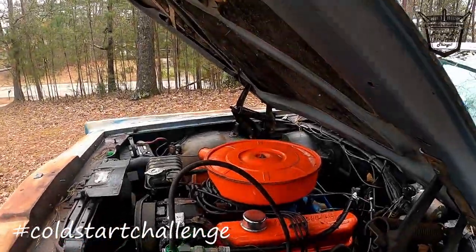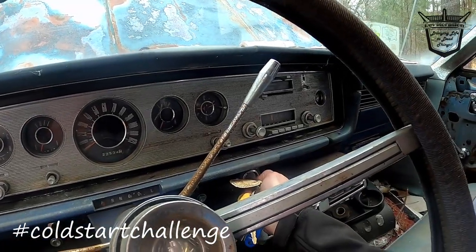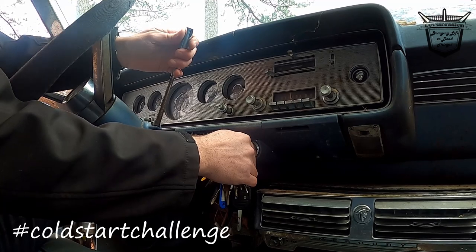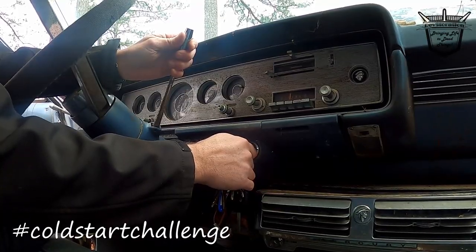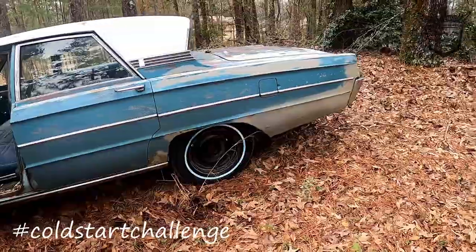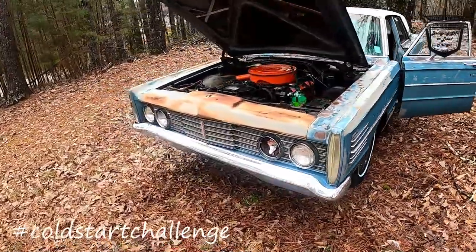She just cut off. Cold start for sure. Let's give it a little bit more gas. I got her revved up a little bit. All right y'all, that exhaust is horrible. There she is. Look at that engine.